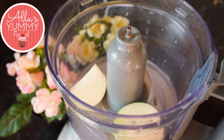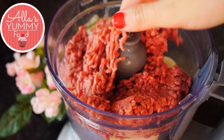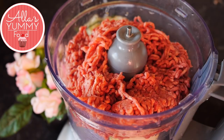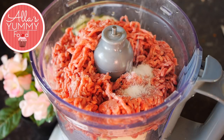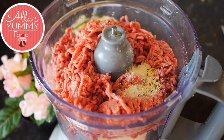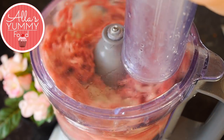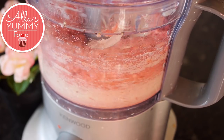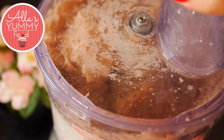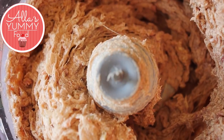Now it's time to make our filling. Add your onions and your beef into a food processor, then add water and all your seasonings — I'm adding some salt and pepper. Then blitz it together until the mass comes together, just a couple of minutes, so you don't want to over-mix it. It should look like this when it's all done, and the color of the beef will change.